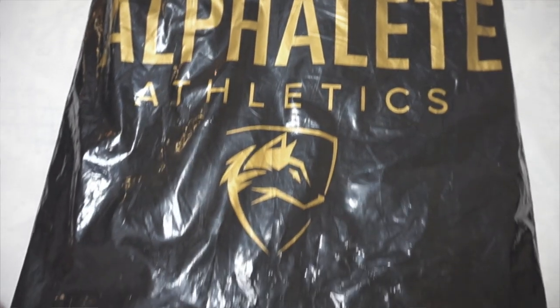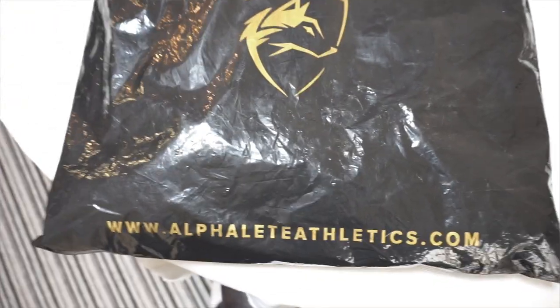Because it's Friday, you ain't got no job and you ain't got shit to do. What is going on YouTube family! As you can tell by the title, we will be reviewing this package which is the Alphalete backpack, which has finally turned up.